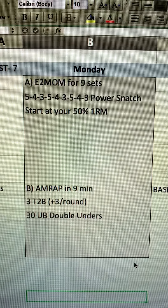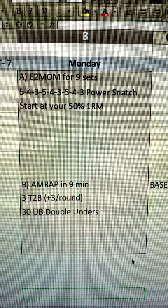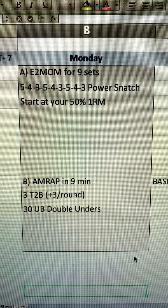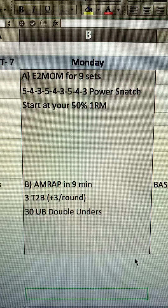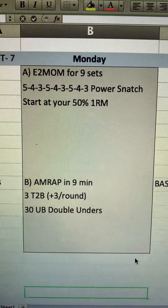Let's try to have them pick a toes-to-bar option they can sustain — even 12 reps in a row. Toes-to-rings are a great option; toes-to-almost-bars are okay; maybe even knees-to-elbow. And if people have a hard time with their hands ripping, candlesticks, GHDs, or a weighted sit-up would work.